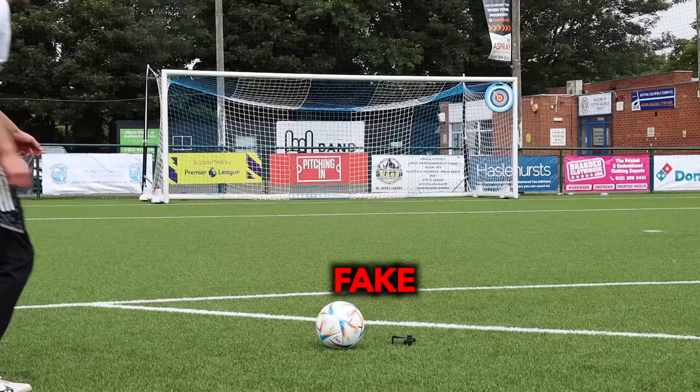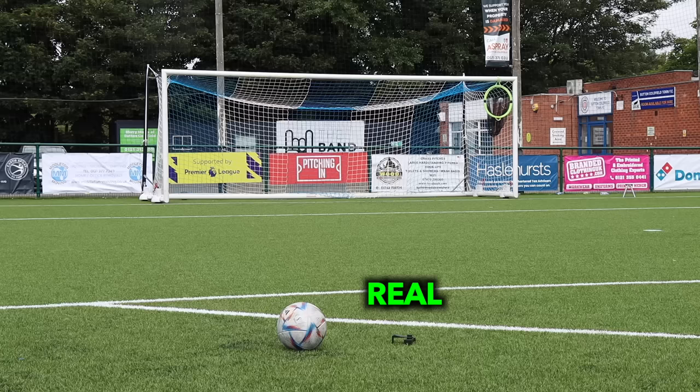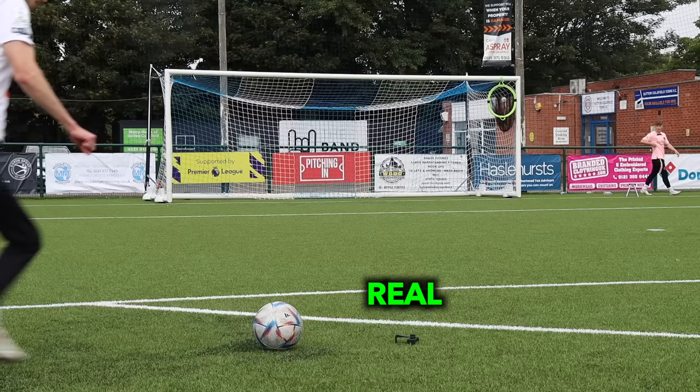I did a bit of target practice with both these balls and they were pretty similar, to be honest. I managed to hit the target with both of them. Overall, this fake World Cup ball is actually very good.